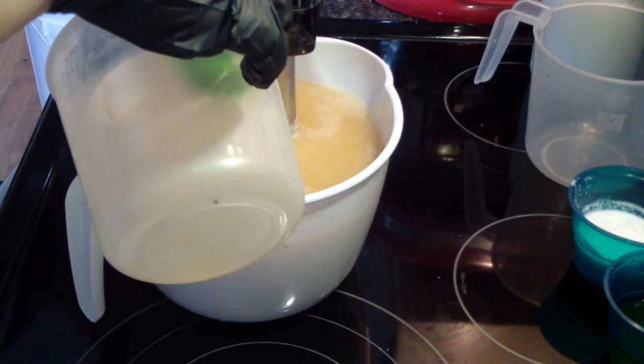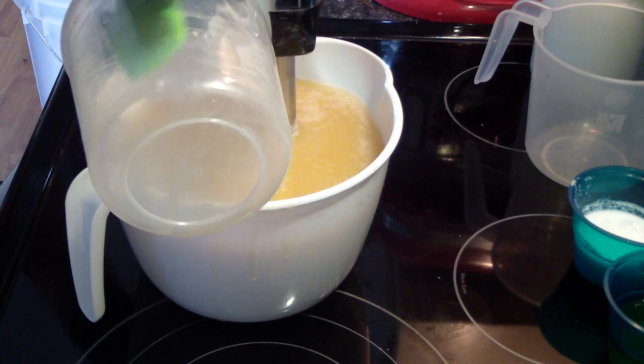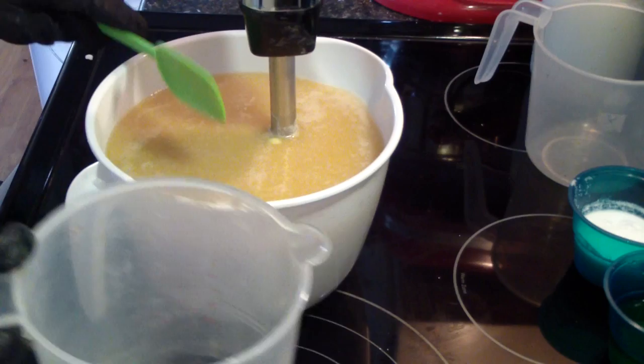These bowls that I'm using — the big one, the white one — I got from Dollar General. They're, I think, $2. Very reasonable. They're very, very sturdy, much sturdier than the ones that you get at Dollar Tree. These ones are much stronger.